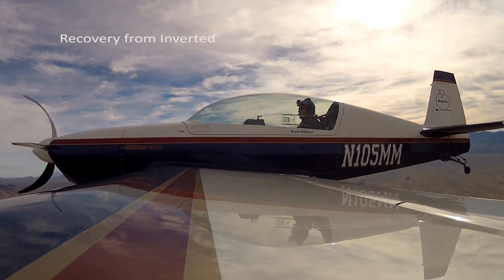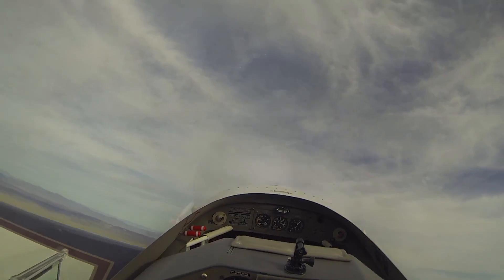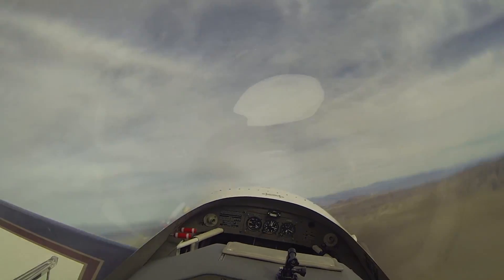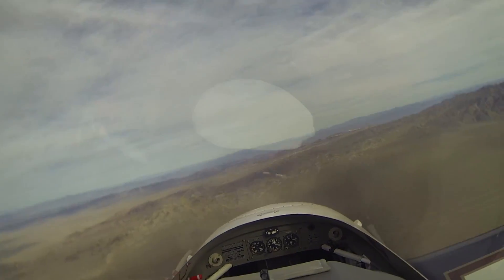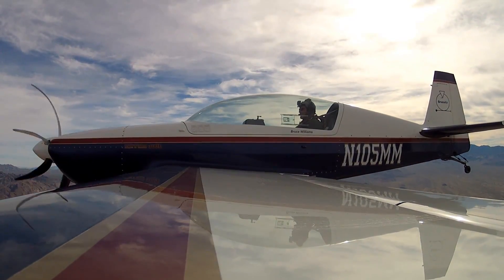A little rolling recovery from inverted. That's an exercise I do with my students. We pull up, we do one and a half rolls to invert it. There's one and a half. We stop it, and now to recover, you just unload and roll the wings level. You don't lose any altitude and you don't build up excessive speed.